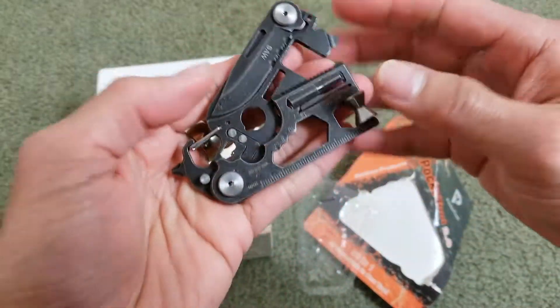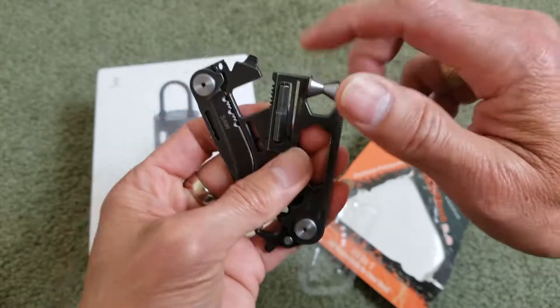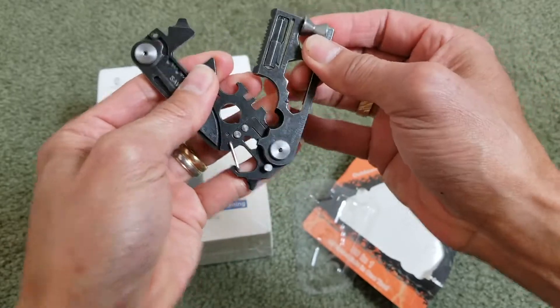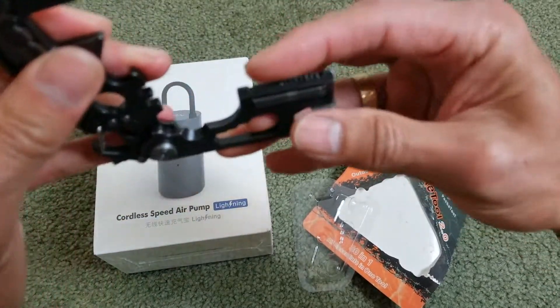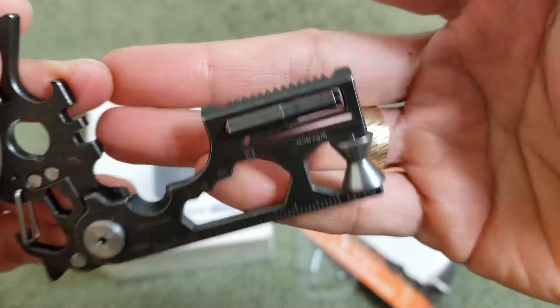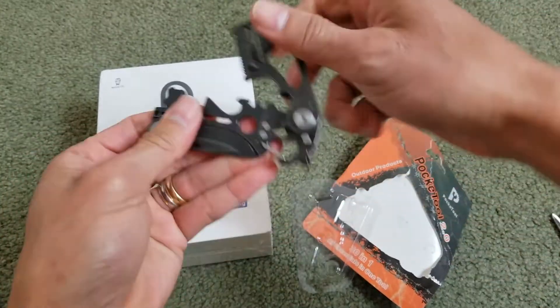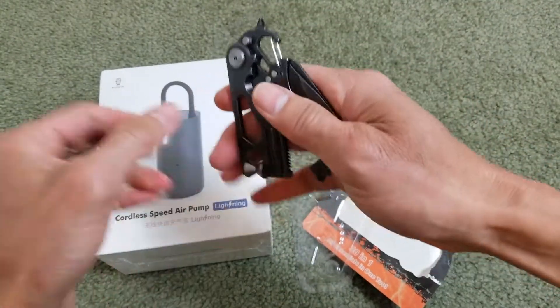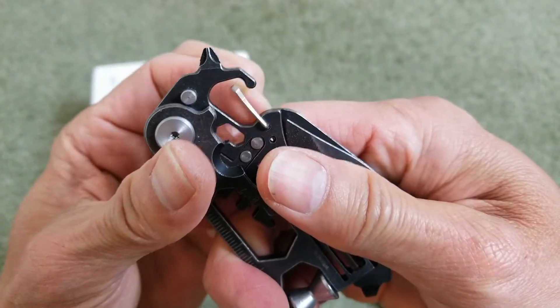Wow, look at that — here's the pulley. You can see there are so many tools in here. You can use this right here as a saw, and you can hook this as a carabiner on your belt loop.